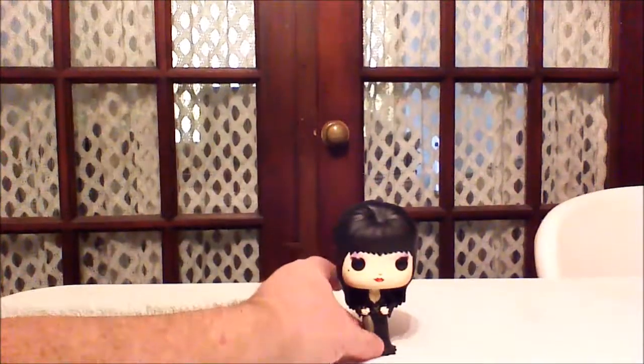Happy Halloween! [Outtake footage: the host expresses frustration off-camera about having accidentally ripped the box while opening it, and states he is not opening another one.]